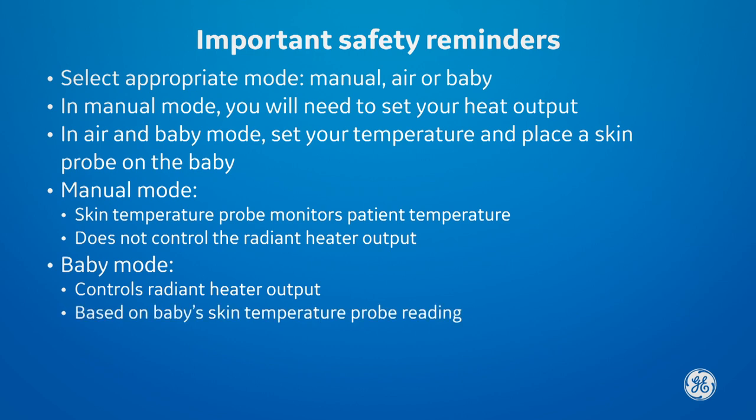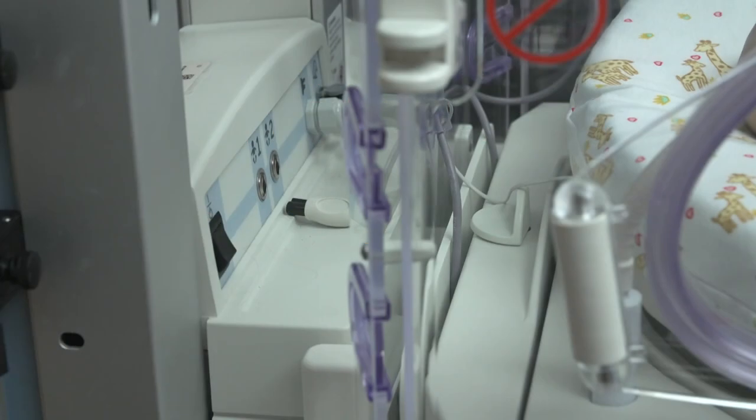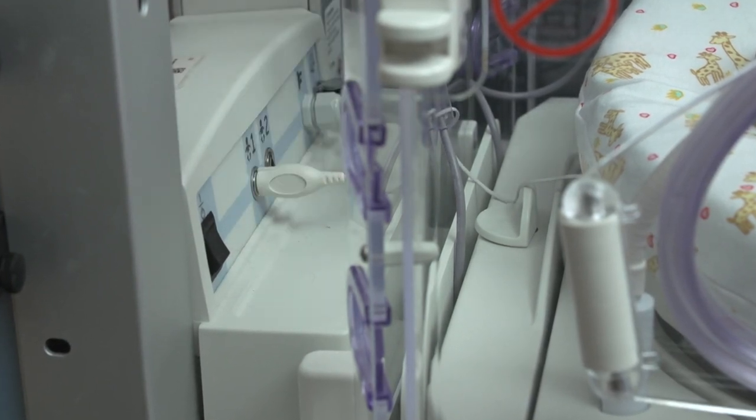In addition to the temperature probe, you should verify the patient's temperature periodically with a secondary monitor such as a thermometer. Using a skin temperature probe is recommended — ensure it's connected to the temperature probe jack of your bed.